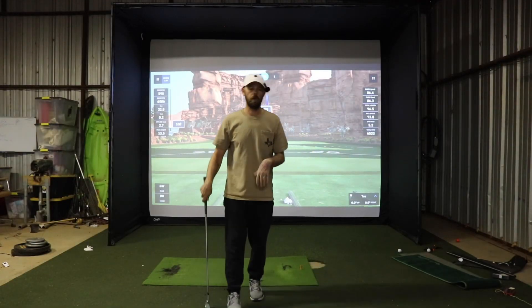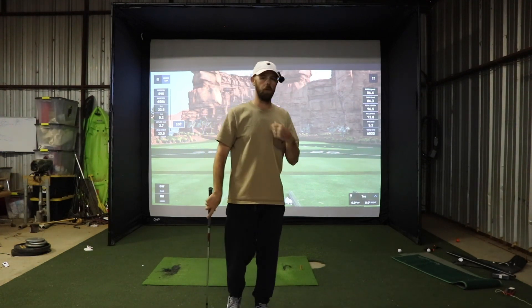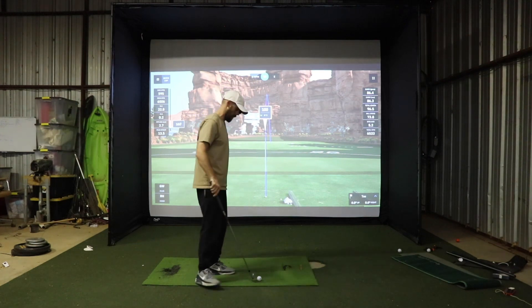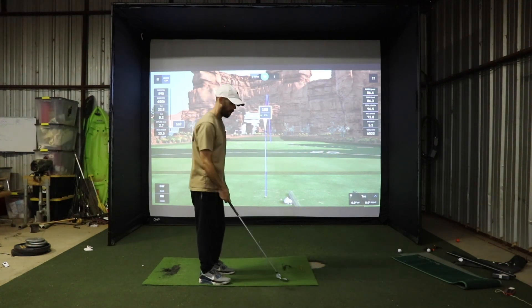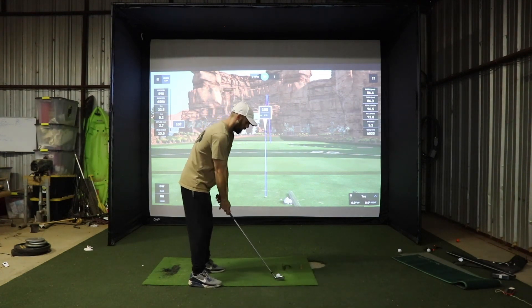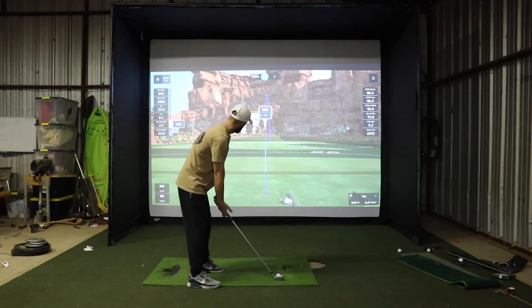Alright, that's it — that's pretty much my setup, that's what I'm using right now. We do have some improvements to make on it, some adjustments we want to do. If you have any questions, throw them in the comments and I'll get back to them. Let's see if we can help y'all get some simulators set up as well.